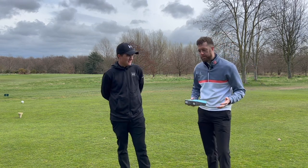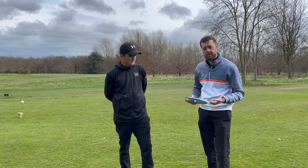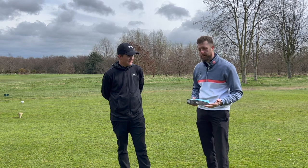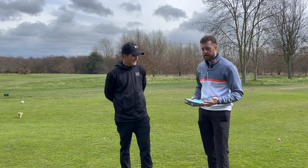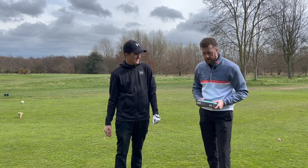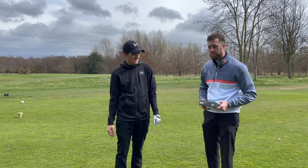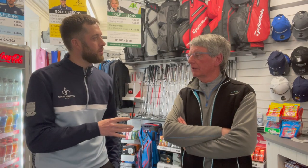I'll be honest — I was sent these balls for free, and they were never going to be a YouTube review. They said they'd send them and I was going to maybe just test them. The reason I'm doing this today is because I have a member I teach who was using them. He's not here today but he referred these balls from someone who actually tests balls. They were very durable and I thought it was a nice ball to play with.